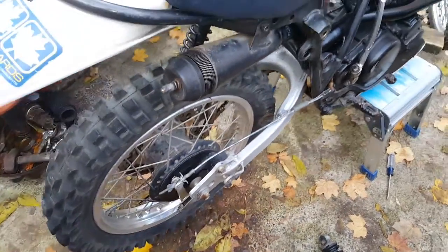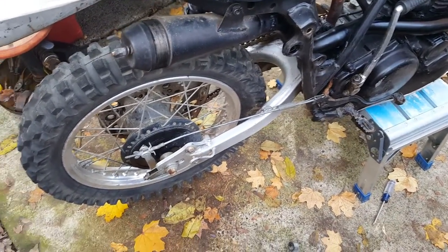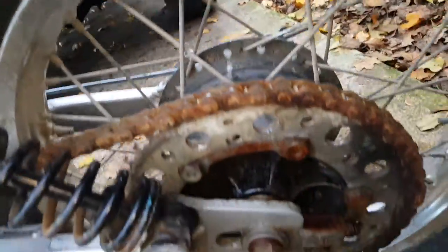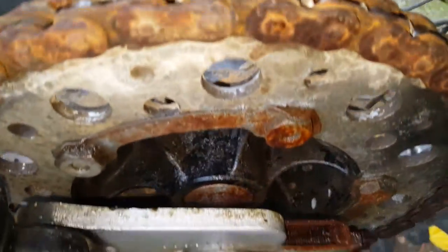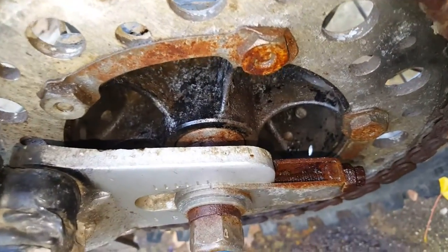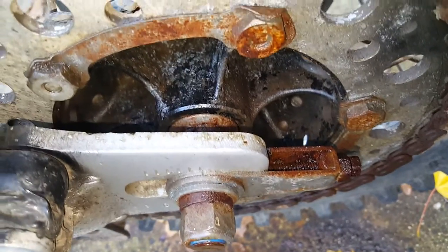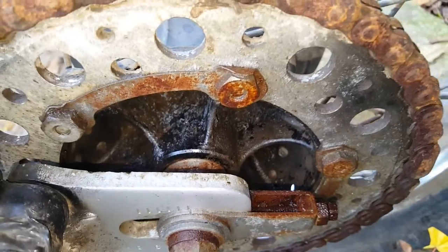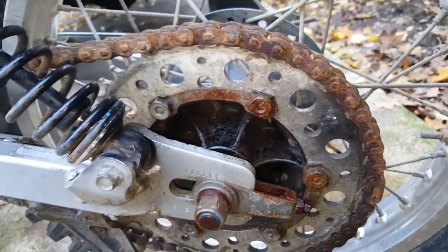It's just putting the shocks on and changing out that freaking sprocket. I already got that chain adjuster soaking right there — it's gonna need to be cleaned up bad, it's real nasty. I might even have to replace that one, but I've got another set, so that is what it is.